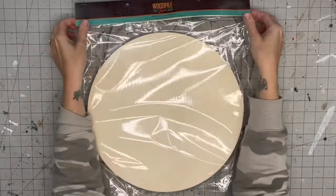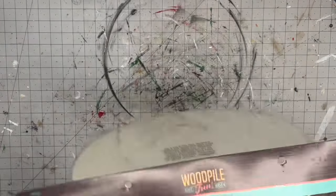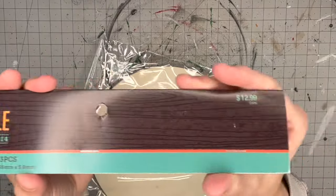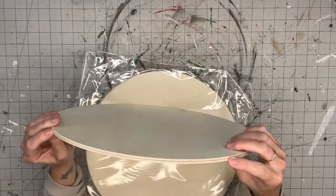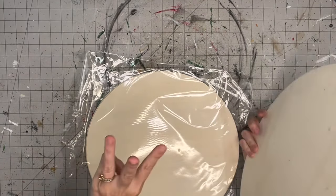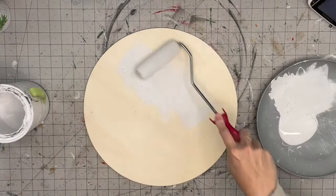These are the Hobby Lobby wood rounds — they are plywood and come three in a pack for $12.99. Do the math: three divided by $12.99, but not even that because when they're 50% off it's only $6.50 for three. They are actually pretty thick — I was surprised. I thought they were going to be more like the Dollar Tree wood rounds, but I needed to try these for anyone who can't find the one-inch ones at their hardware store.